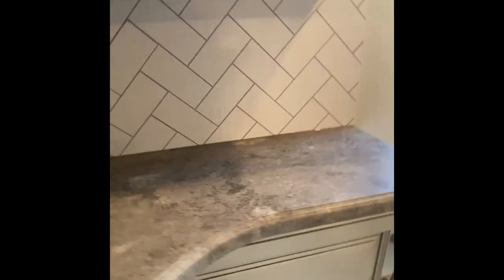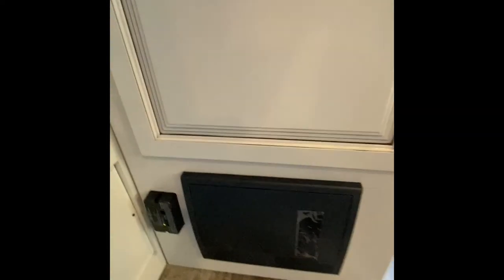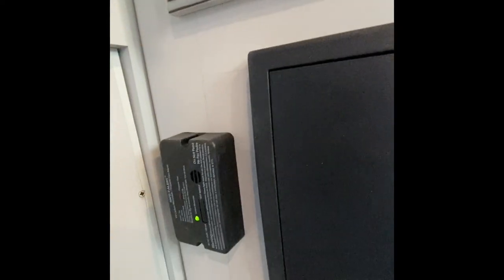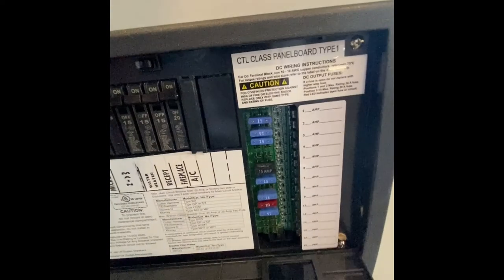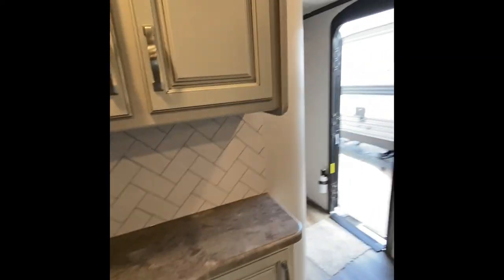Going over to the counter here, opening the drawers for you — the different storage. Underneath this one, this is an LP carbon monoxide detector. Next to that, this is going to be your fuse panel and also your circuit breakers — those are all individually labeled and will tell you what they are for.